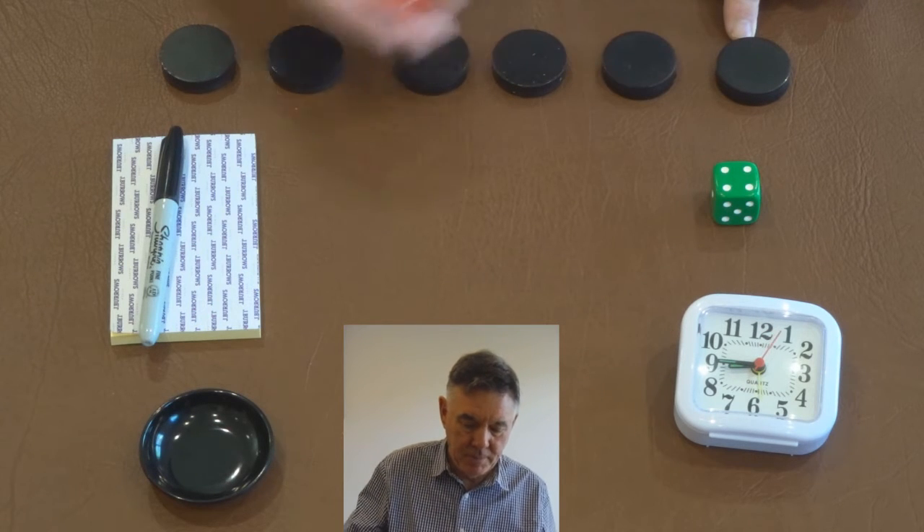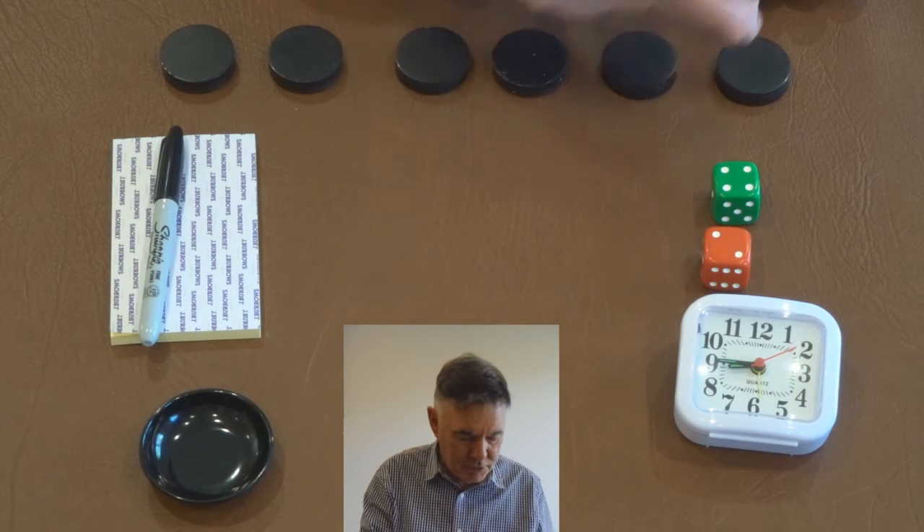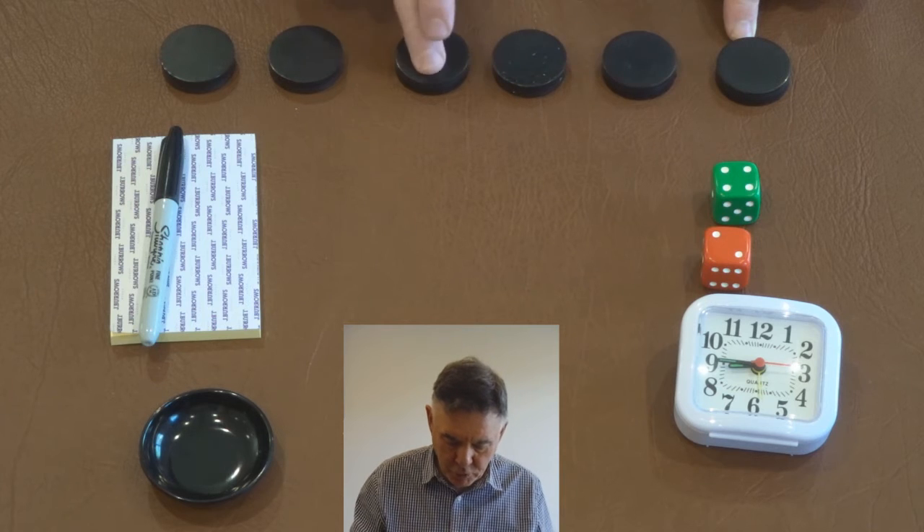Now let's throw the dice. Number two's come up, so that's an even number, so we'll start counting four from this end — so that's one, two, three, four.